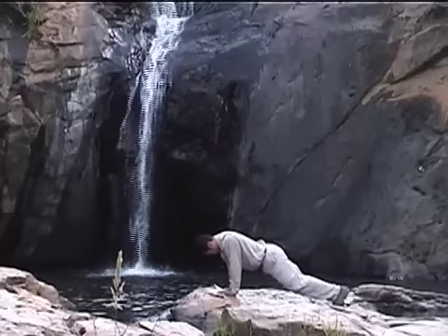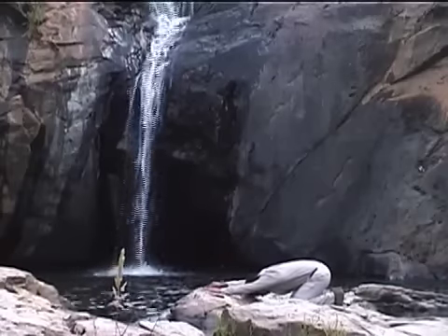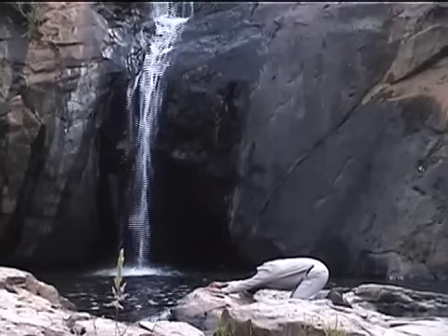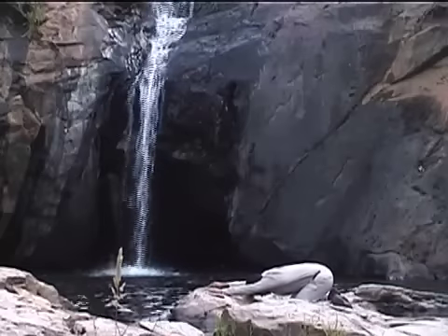Good. Knees to the ground, wider than the hips, to child's pose — stretch it out. Smooth, relaxed breathing. Feel yourself relax and let go.